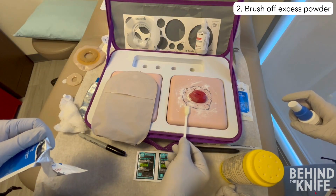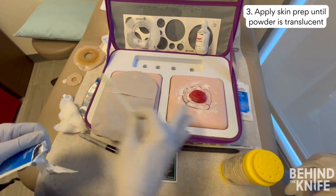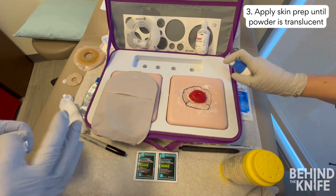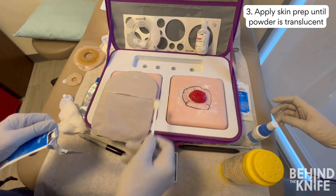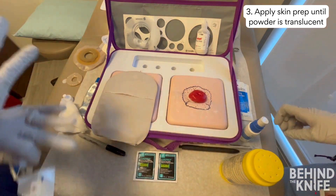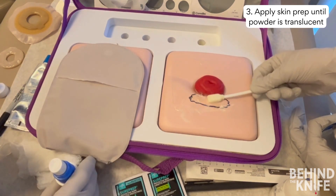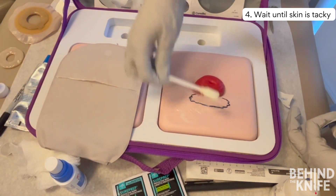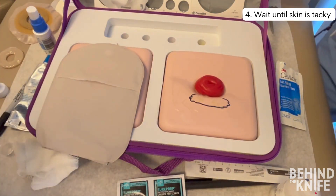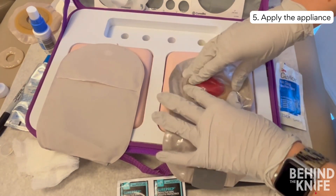Once your powder is set, you should add a skin prep. Skin prep comes in many different forms including sprays, towelettes, and lollipop applicators. Which one you use is not important, but the way you apply it is. Press the skin prep into the raw areas until the powder becomes translucent. Wait until the skin prep is tacky when you touch it, then apply your ostomy appliance. This skin prep will help your patients heal raw areas and prevent them from getting more irritated skin in the future.